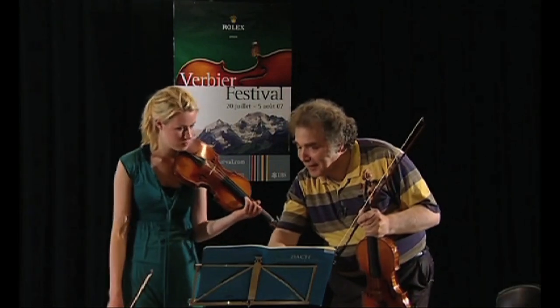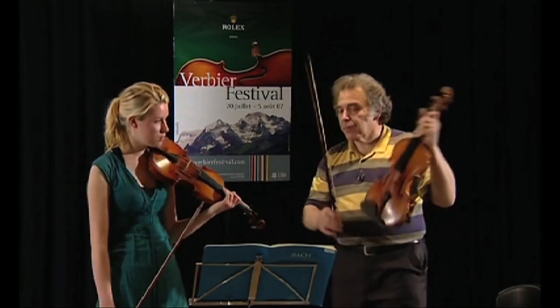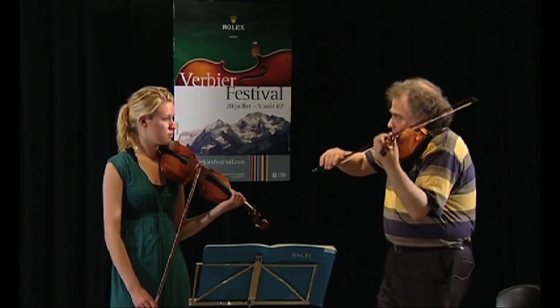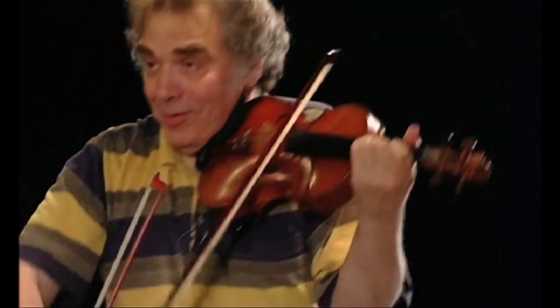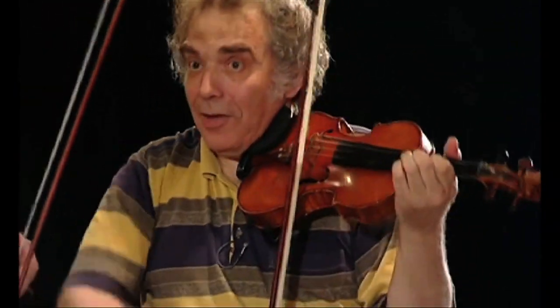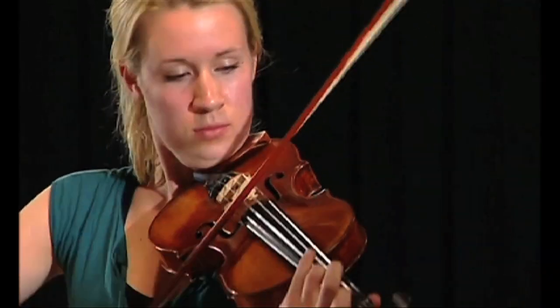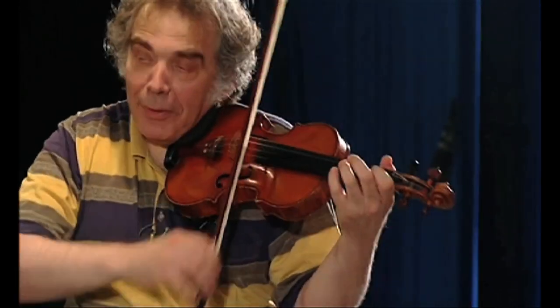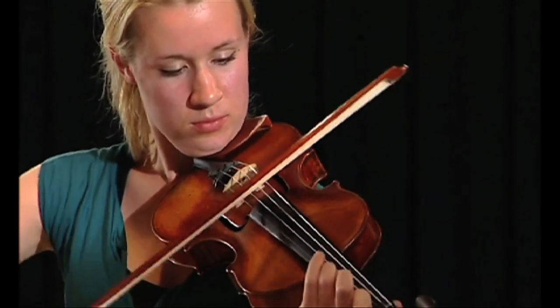So this articulation makes it stop. After the upper note, use less bow. Now with the middle note, you can move on.